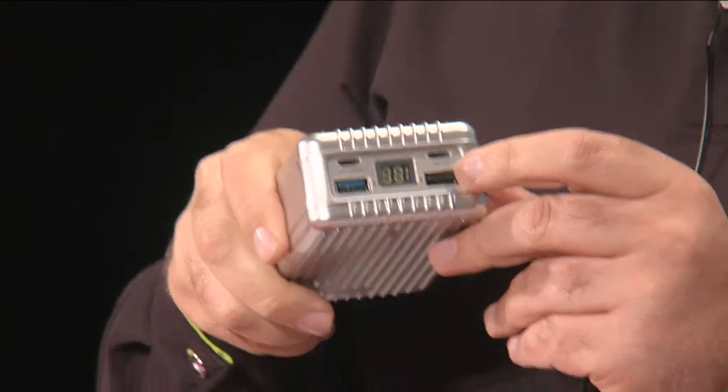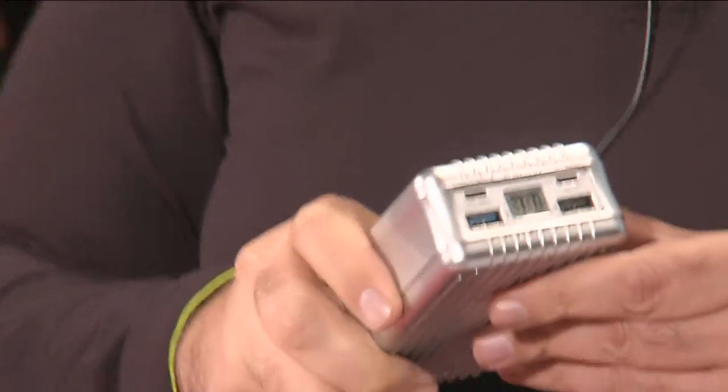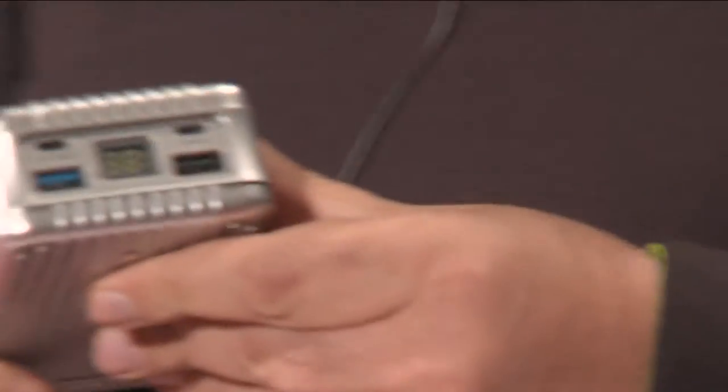100 watts PD output and input. You can charge two laptops at the same time, for example, because it has two USB Type-C ports plus two USB ports. Intelligent charging algorithm for wearable devices.